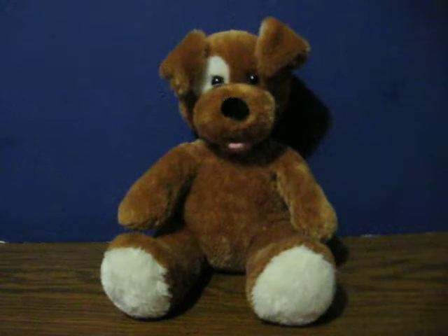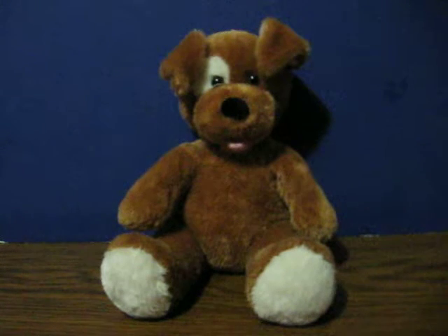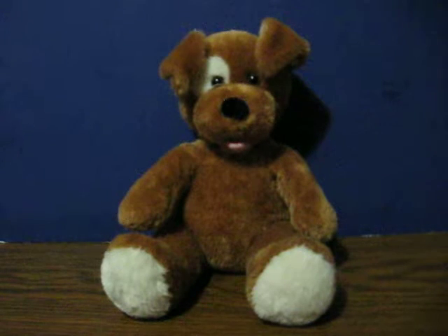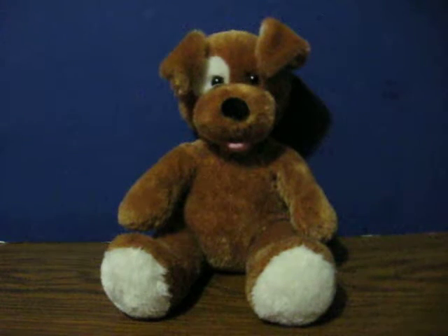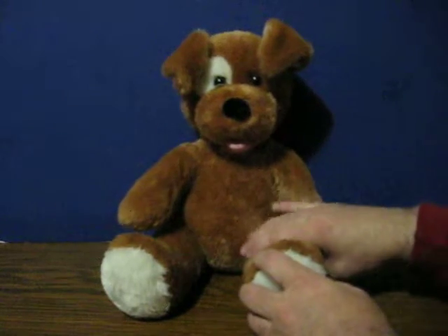This is a plush dog from Build-A-Bear. He's going up for sale, and this is just a quick demonstration video to show how he works. He has got a little sound box in his leg, and all he does is bark when you squeeze it.